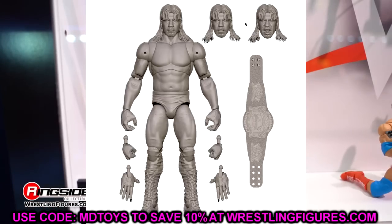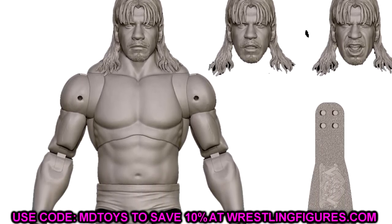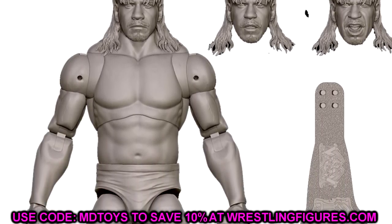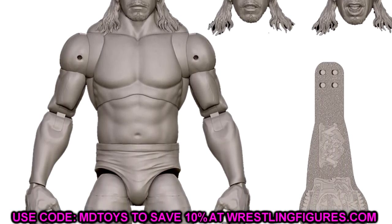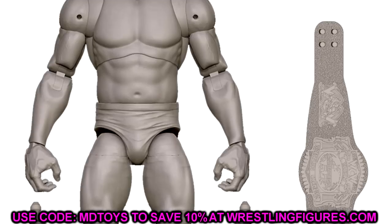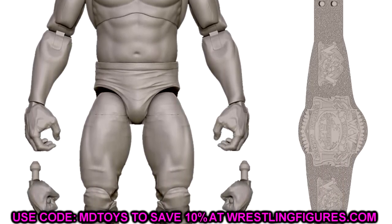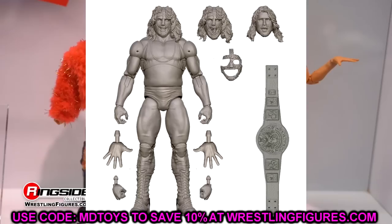Eddie Guerrero is going to be WCW-era, coming with the WCW Cruiserweight Championship. Way back with his Hall of Fame figure it came with the WWE version, so it's cool to finally see this fixed up. I don't know the exact gear yet, but this is a good start. I like the interchangeable head sculpts - you've got the pissed-off look and the talking one. Can't wait to see the packaging on this guy.